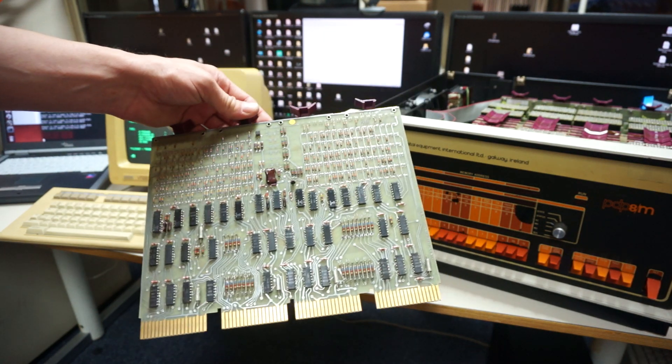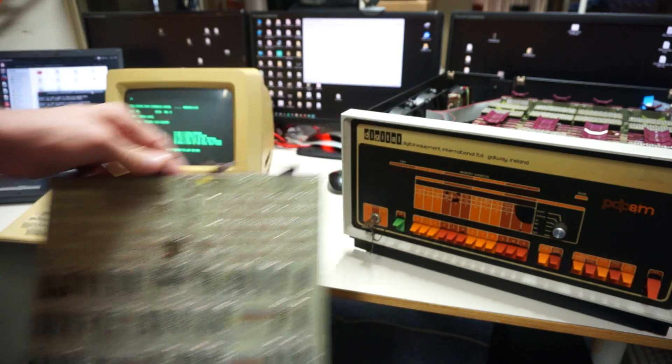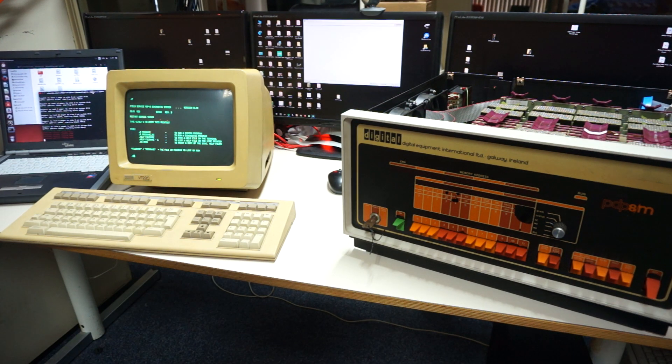Digital once decided a bootloader PCB with diodes — you can load 32 words into the PDP as boot software. It's fun to toggle in a bootloader once, that's not a problem. But if you want to service a machine or try another device for booting, you have to toggle it in over and over and over again.